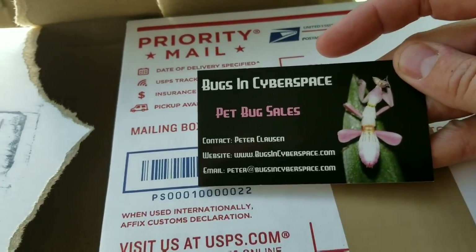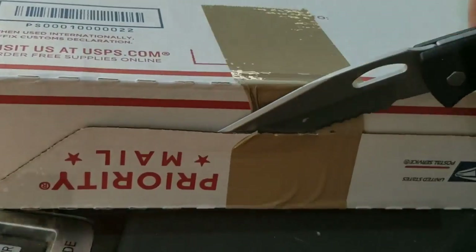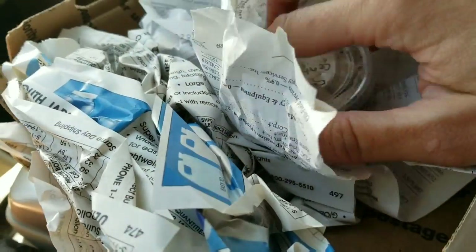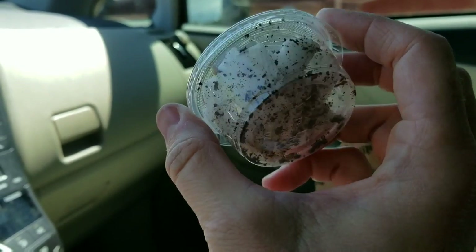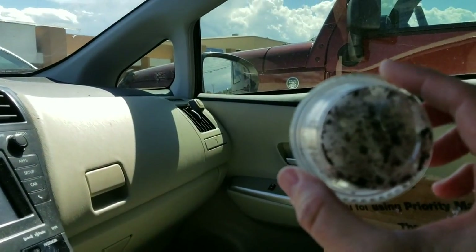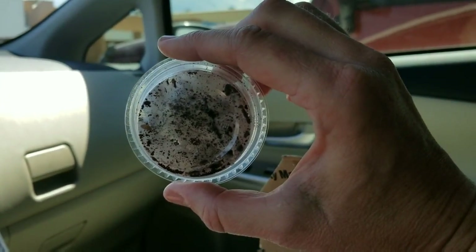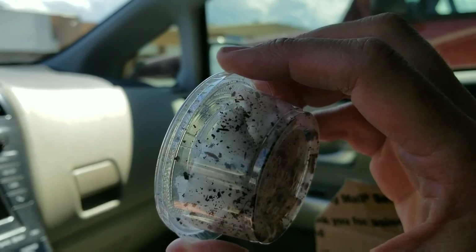Oh, what could it be? On that side, a little on this side. Oh my gosh. They're hiding. I can't even show you because they're hiding. Oh, I see them. They're so tiny. Oh my goodness, they're so small.